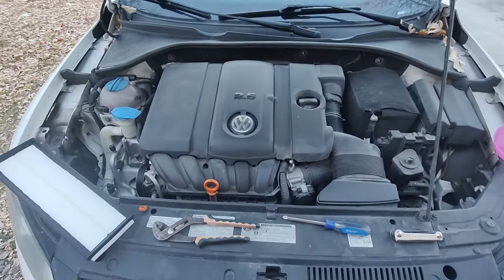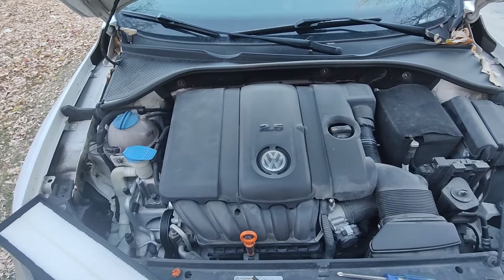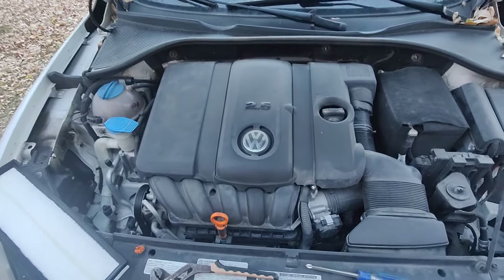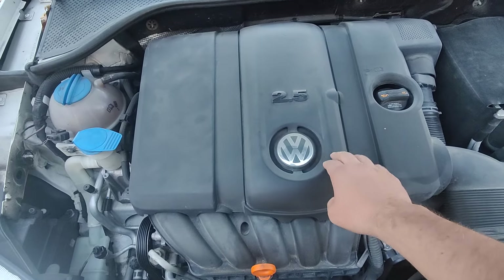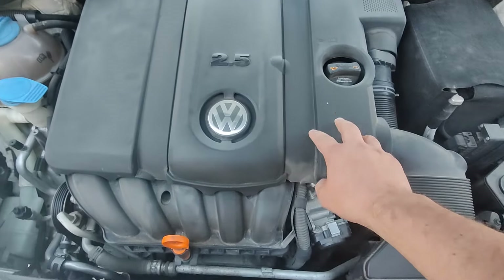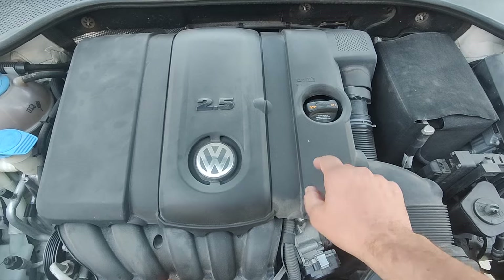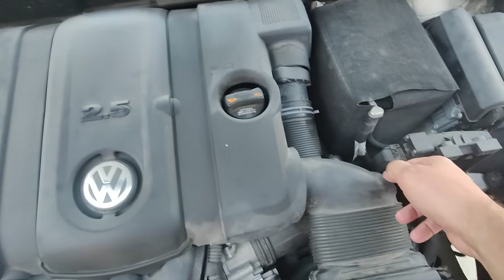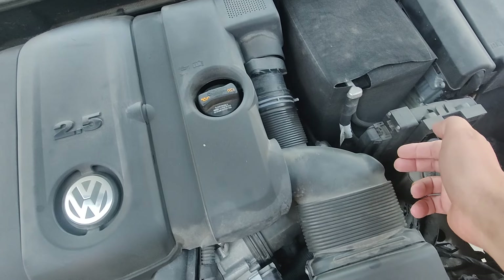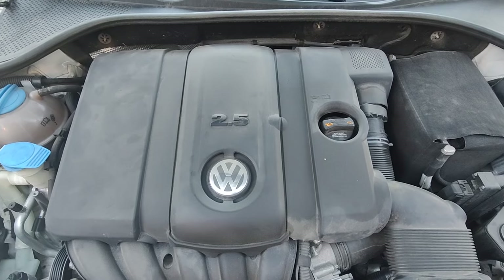Today I am changing the engine air filter on my 2013 Volkswagen Passat. This is the same from 2012 up to 2016, and very similar on most 2.5 cylinder engines. The previous year, before this model of Passat came out, you used to have to disconnect this. So if you have an older one, it's a little different because you have some sensors to disconnect on here, but otherwise it's the same.